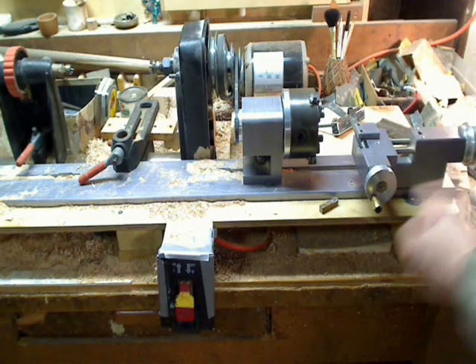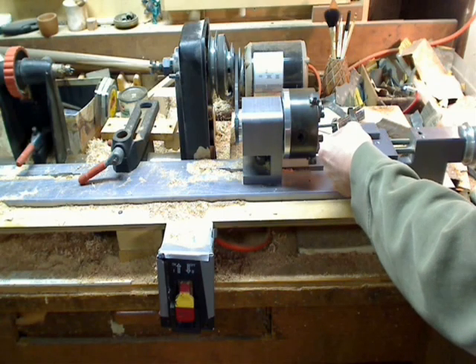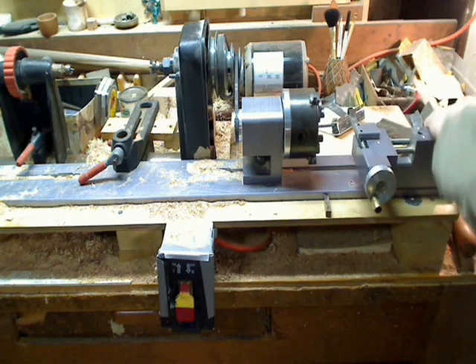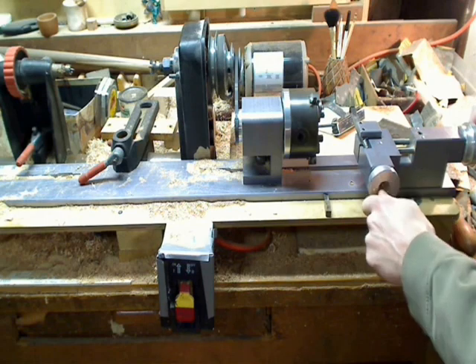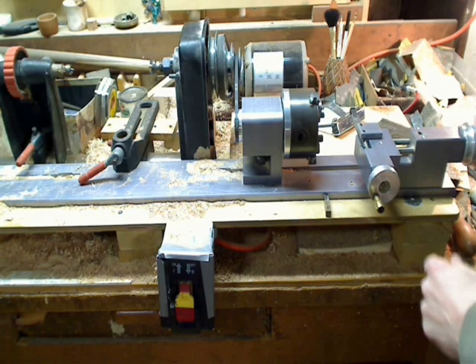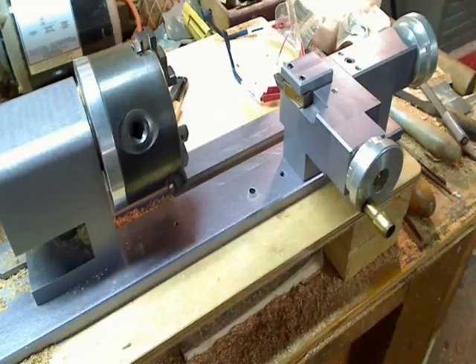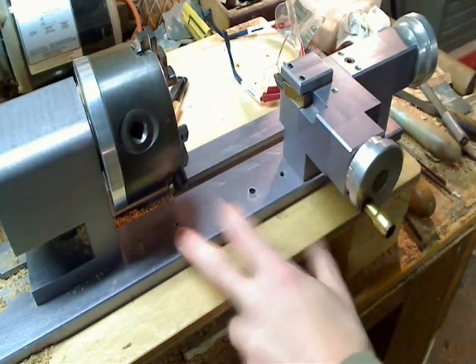I installed the tool rest. This was the cutting part of the Pool Q Repair Lathe — it's got a two-position setup, so you can cut across and then down the length. Here's the cutter mounted in the back position, which is far away from the chuck.